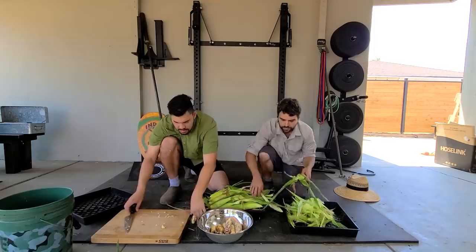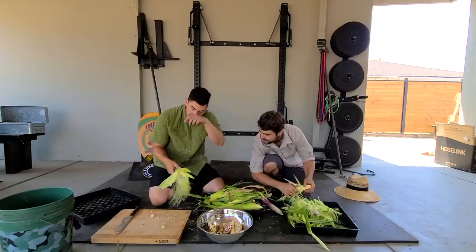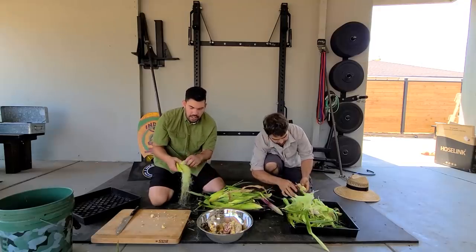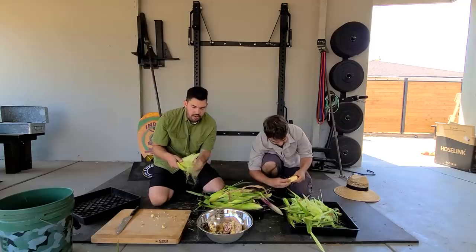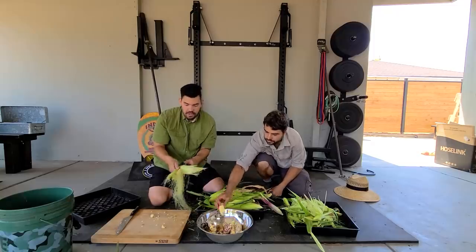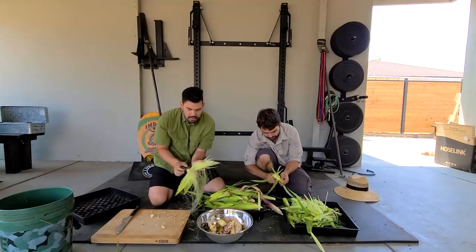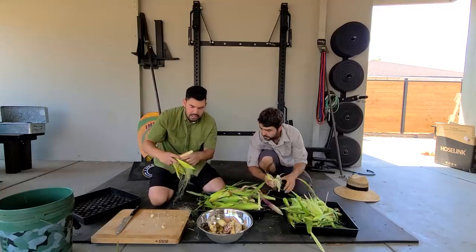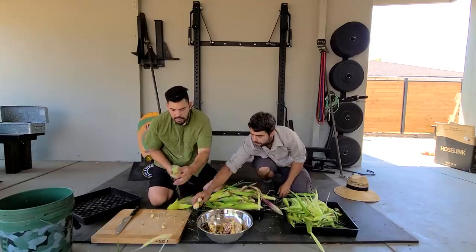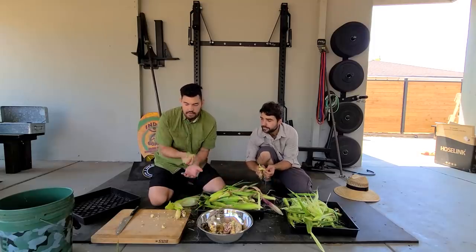We'll still have to wash these, but we're just going to process it up. This one — the silk looks like a floppy hairdo. When they're this vibrant and fresh, they smell good, but nothing pollinated. This one just didn't get pollen from the tassels coming down, which is unfortunate. But little known thing — you can actually save all these silks and use them in a tea.